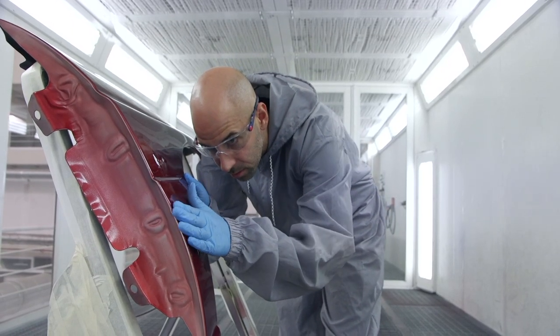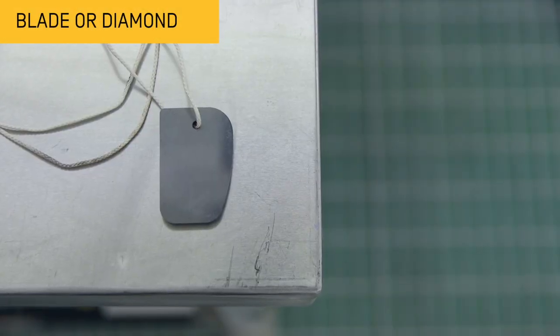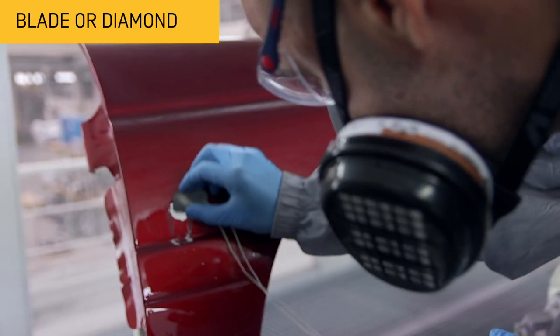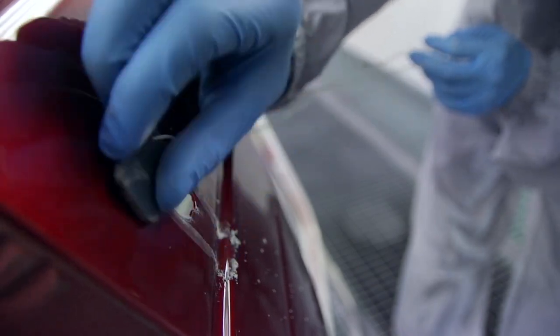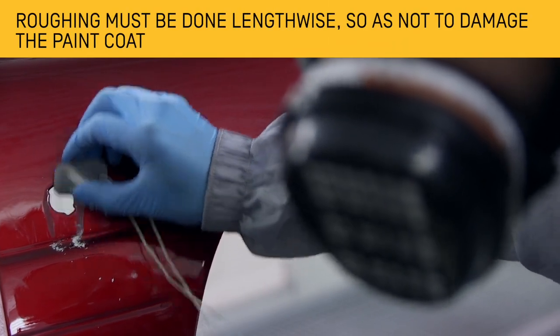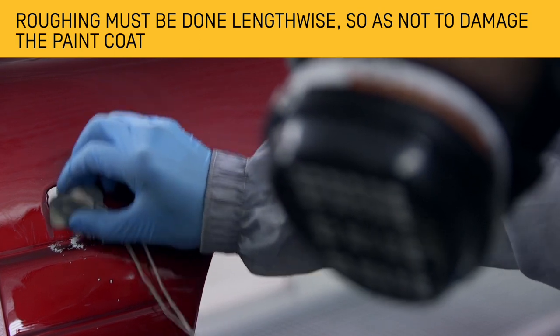Once the paint has dried, assess the extent of the sagging. If the sagging caused is not very severe, use a polished steel blade or diamond to reduce the relief of the defect. Roughing must be done lengthways so as not to damage the paint coat.